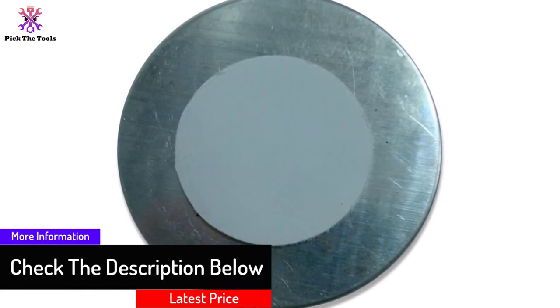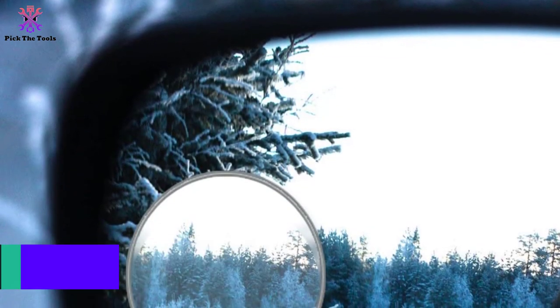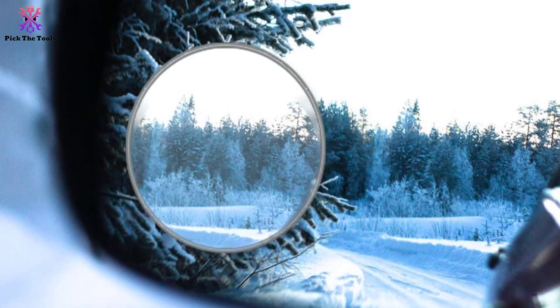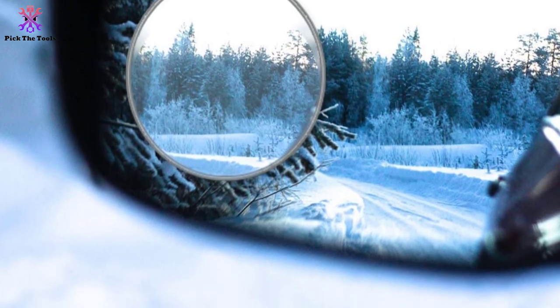There will be no cracks in the mirrors, even in harsh and cold weather conditions. The package includes 4 mirrors, each of which has a 2-inch convex glass. Despite being curved, it has been ensured that the blind spot mirrors do not occupy much space on your regular side mirrors.